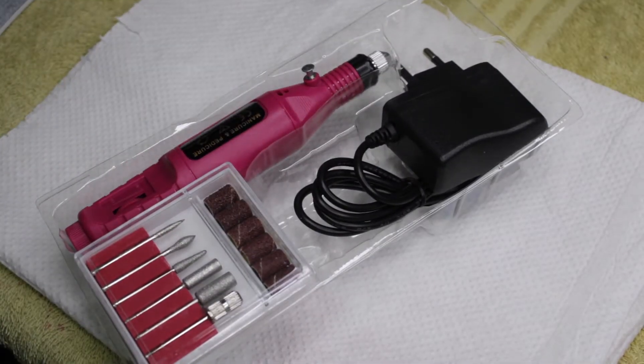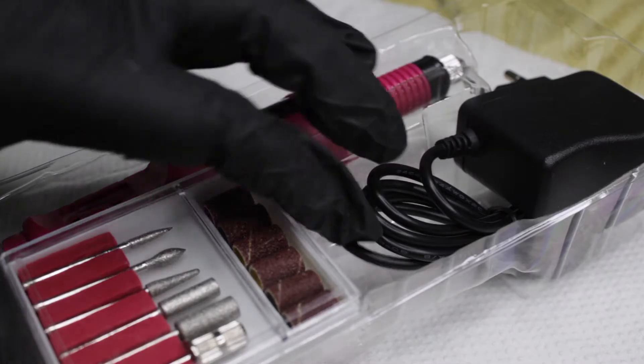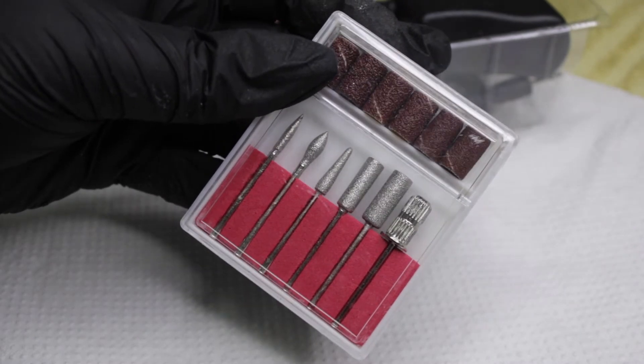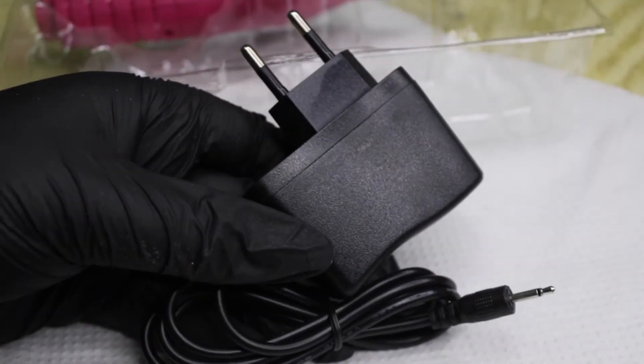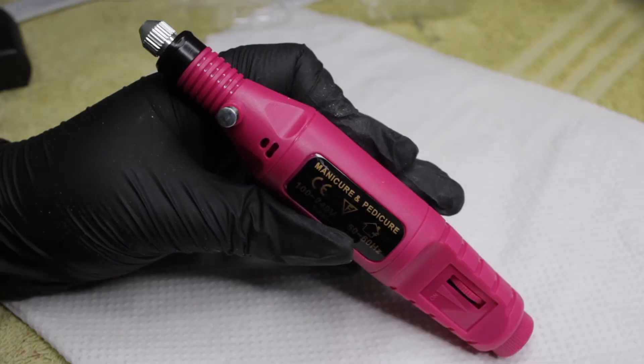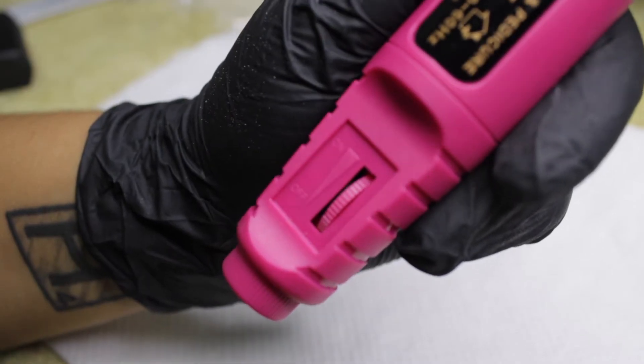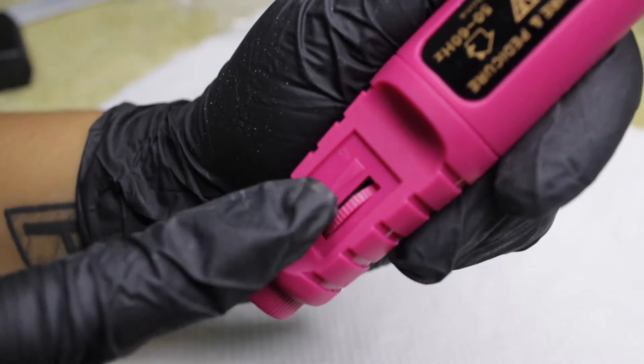In the box you basically have your essentials: a little container of drill bits — there is a selection in there, though I honestly don't think you're going to use many of them. Then you have the little power supply and the actual e-file component.